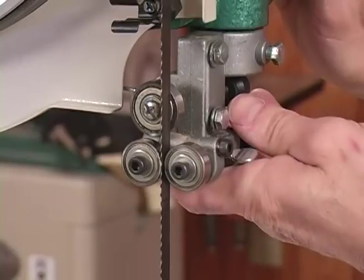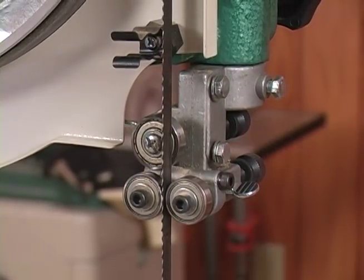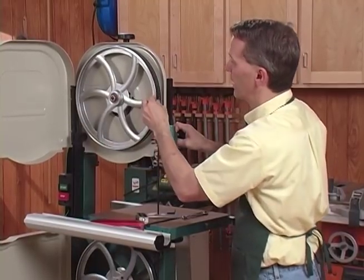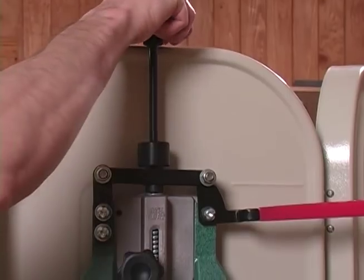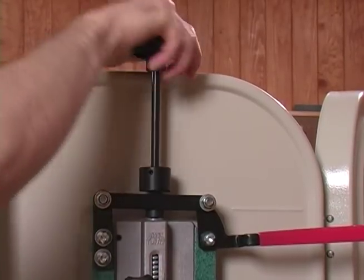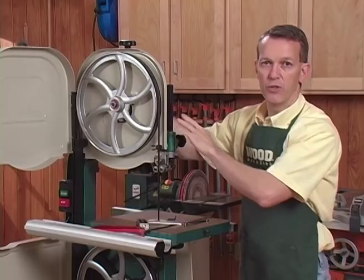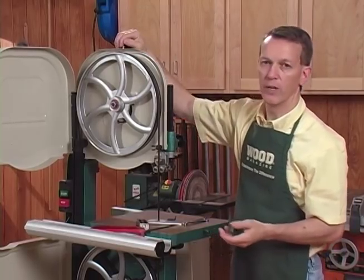This whole assembly moves up and down by loosening a knob back here — it can rise and fall and be tightened in place. Up here are the wheels that the blade tracks on, one above and one below. Behind the saw is your tensioning mechanism. There's typically a knob up here that you can turn, and on this saw there's also a quick release, which is very nice. It allows you to release a bulk of the tension very quickly, saving you a lot of turning on the knob.